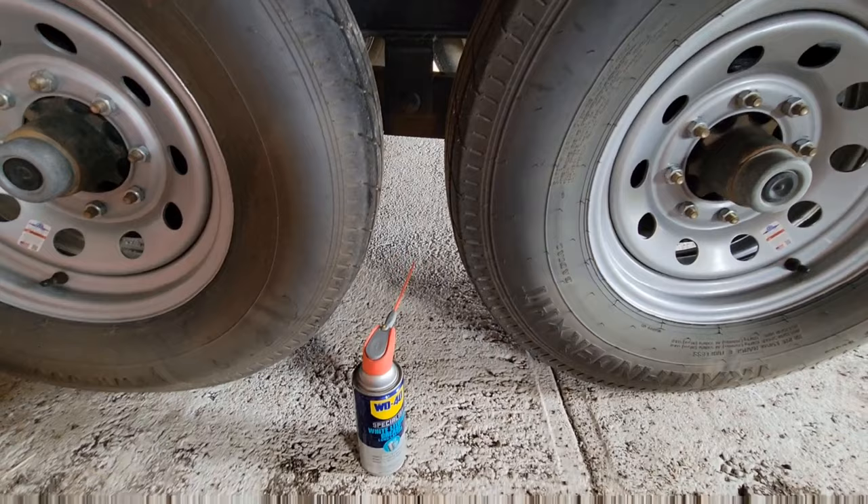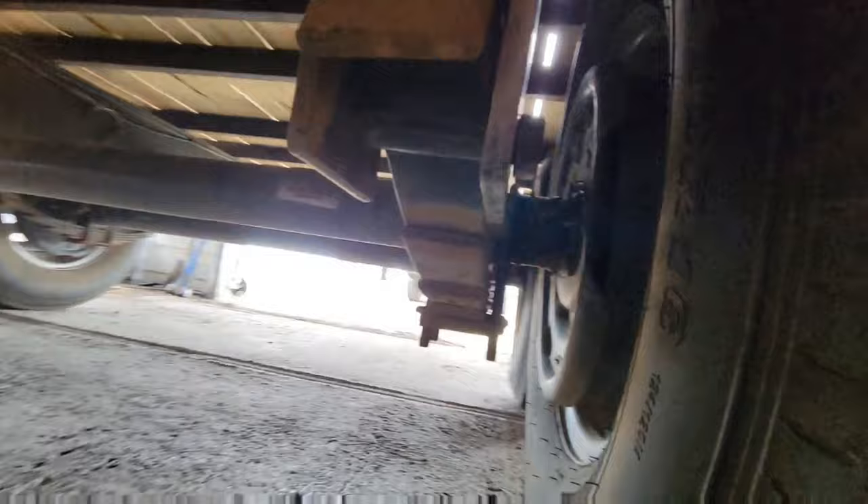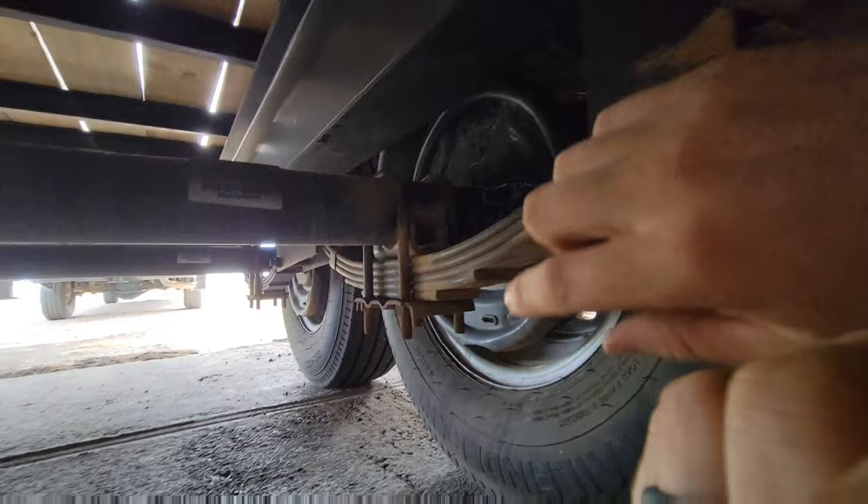Let's crawl under here and take a look at places that you want to lubricate. As you can see, we have hangers — you have a hanger here, then you have your equalizer that has hangers, and then on the front you also have a hanger.